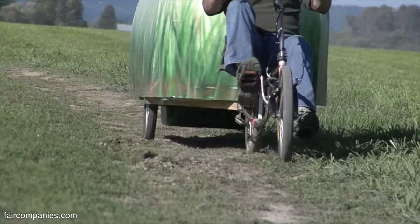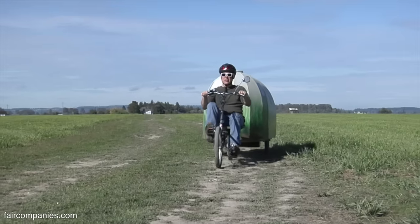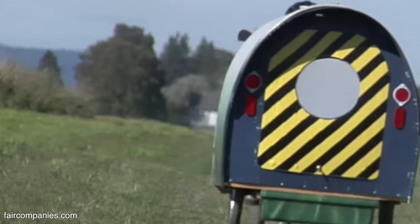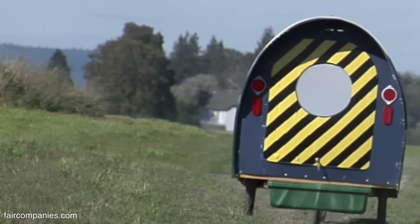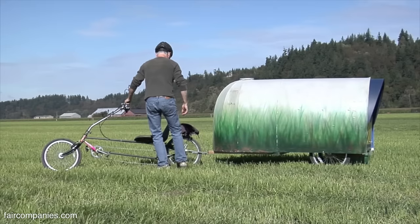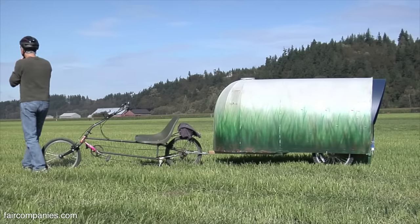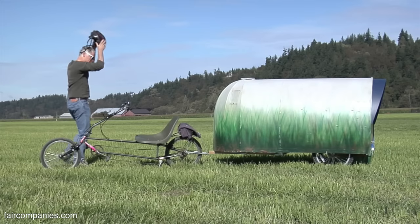If I were to really take this on the road, I'd probably put a solar panel on the top so you can have some electricity for lights, radios, and a computer or laptop. I'd probably have a solar shower bag too, and a few other bits and pieces to get exactly what I'd want.